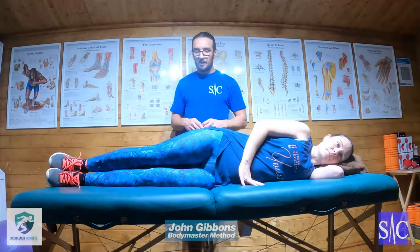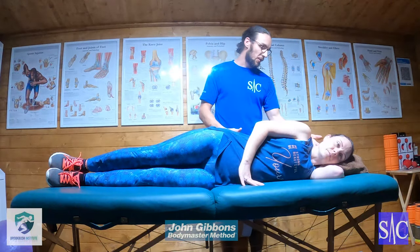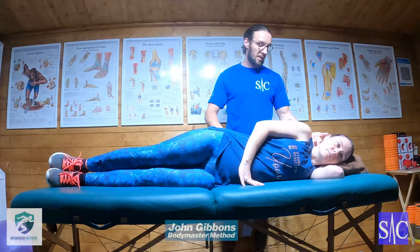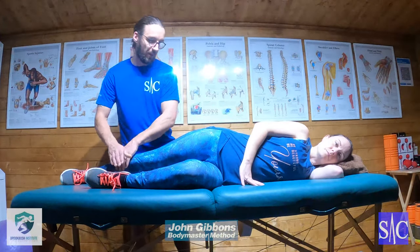The start position for glute medius: Vicky is in a side-lying position with a pillow under her head. It's important to have the head in a neutral position — not tilted up or dropping down — because we want to keep the spine and spinal erectors in a nice flat line. She has shoulder over shoulder, so she's not leaning forward or back, and hips stacked over hip.